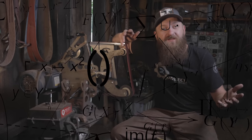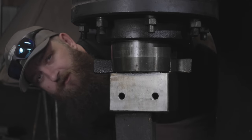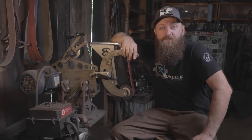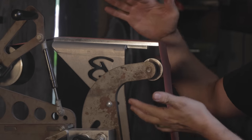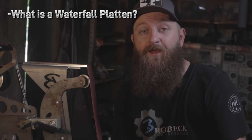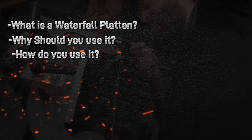Welcome back to another highly educational episode of Your Edge. I haven't done one of these in a while, but contrary to popular belief I do read the comments, and a lot of you guys have been asking for more Your Edge videos — specifically, I've seen a lot of requests on how to use the waterfall platen. There are a handful of questions I'm going to try my best to answer today: first, what is a waterfall platen; second, why you should be using it; and third, how to use it.